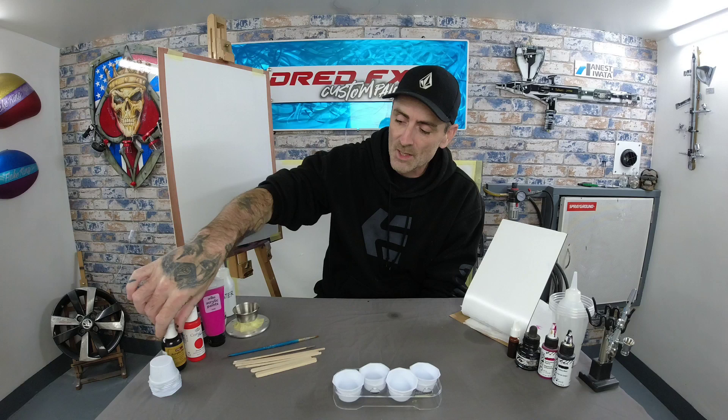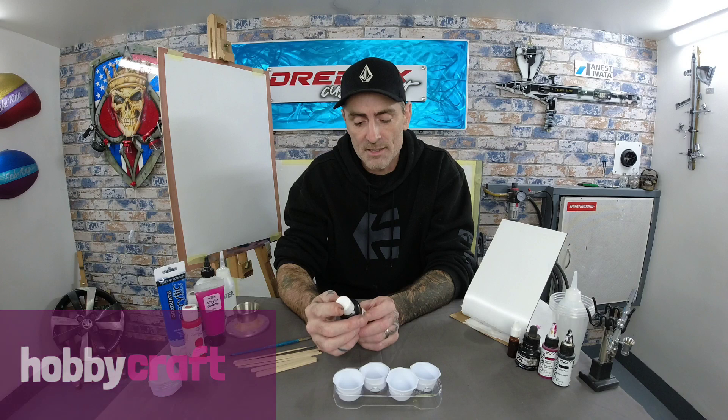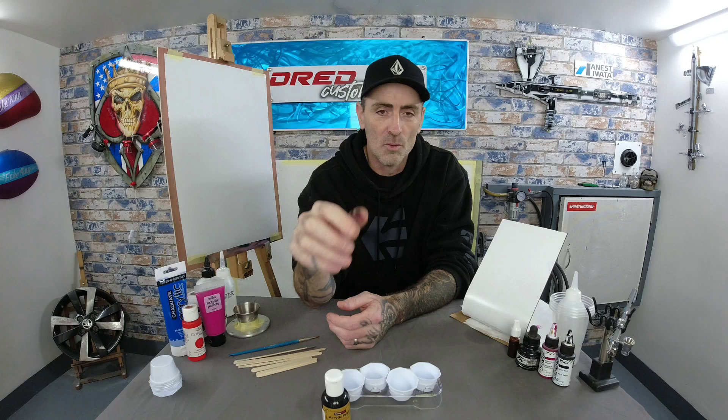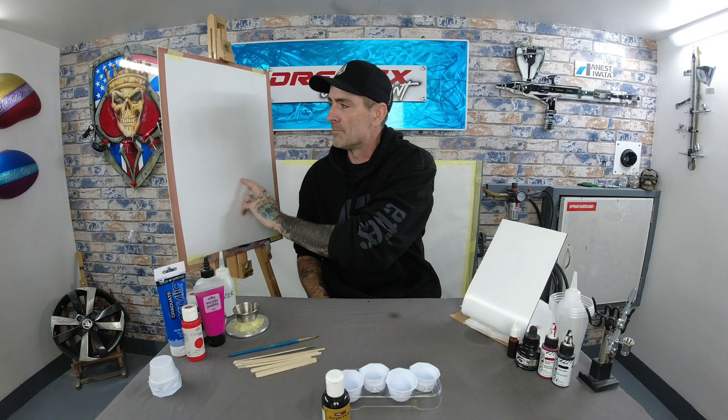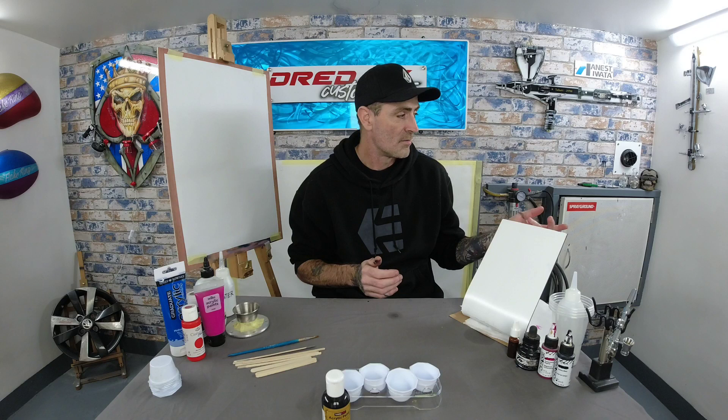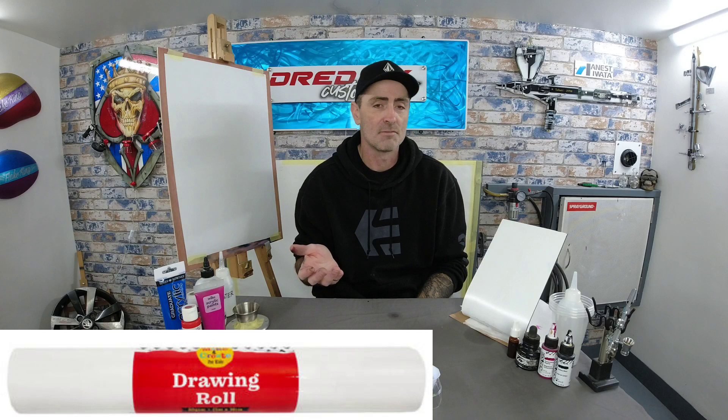The paints I've picked up: one from Hobbycraft — a black acrylic paint, 60ml, which was £1.06. We're going to thin that one down and give it a blast through the airbrush. We'll test all these paints through the Eclipse at the same PSI and see how they atomize and hold up on paper. I'm using a roll of 80-gram paper from B&M or Wilkos, from the craft and art section.